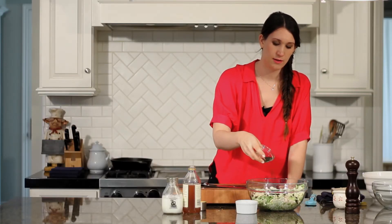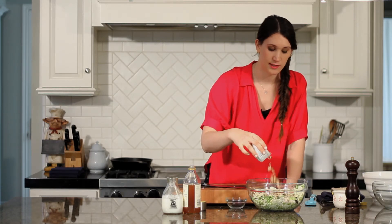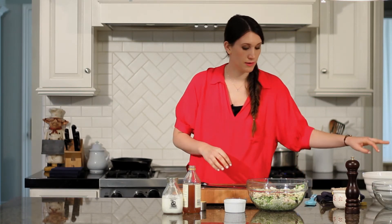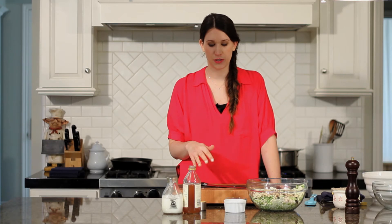Going to add currants — they're absolutely brilliant in this. They add the sweetness that everything else doesn't give you, and just rounds out the dish. Some toasted sliced almonds, which I just toasted at about 300 degrees for 10 to 12 minutes or so.